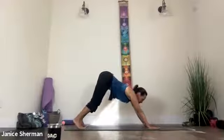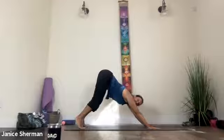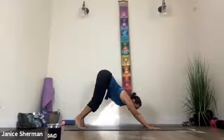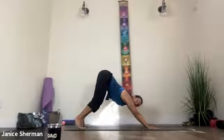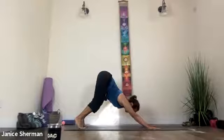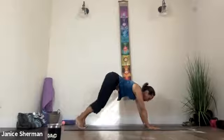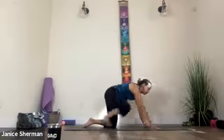Walk your knees back, pressing your hands, and either do puppy pose again or downward facing dog. Bend your knees, come partway to plank, and then press the mat away. Pull in your low belly, pull in your middle belly. Your arms are on either side of your ears. And then come on to all fours, step your right foot forward.